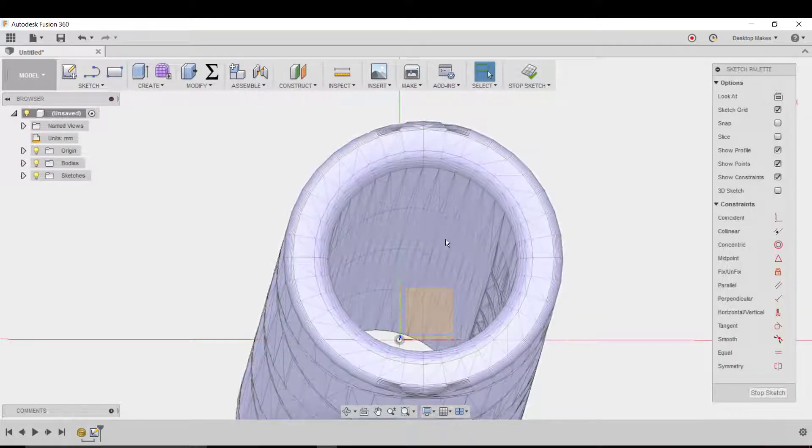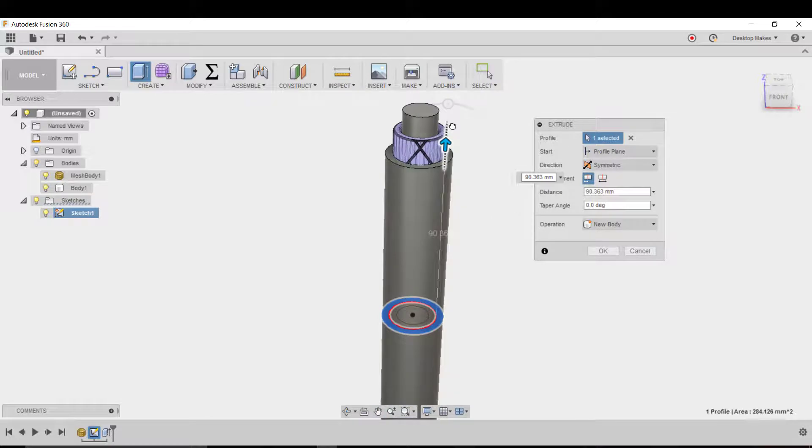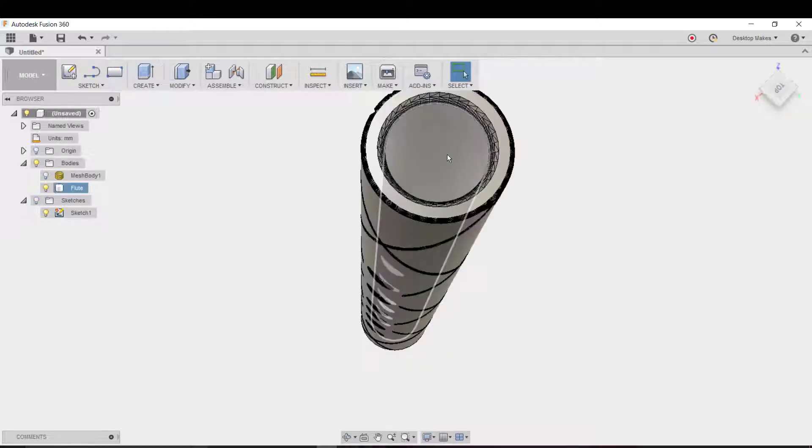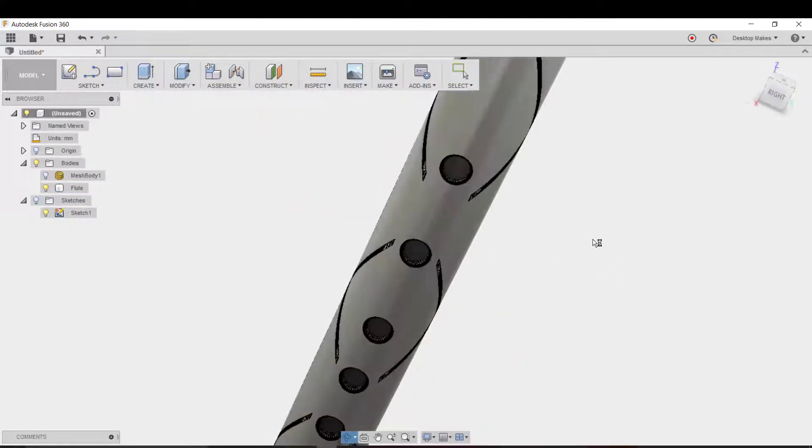Before I did that, I decided to get rid of a lot of these triangles in order to lighten the load on my computer, and I approached this by applying a bit of a hack. I extruded two cylinders each just a little bit bigger than the flute and then used the boolean operation to cut out just a small portion, basically applying a surfacing operation here to smooth it out.